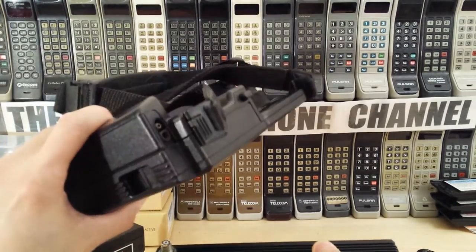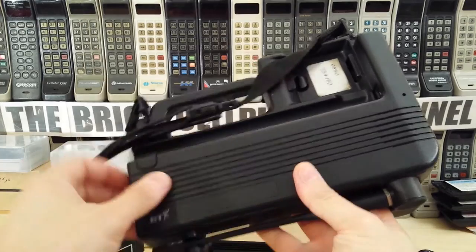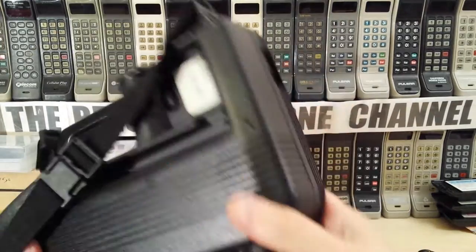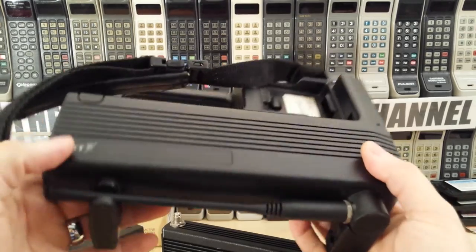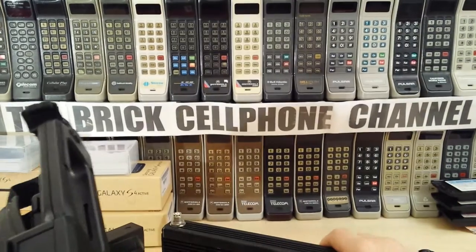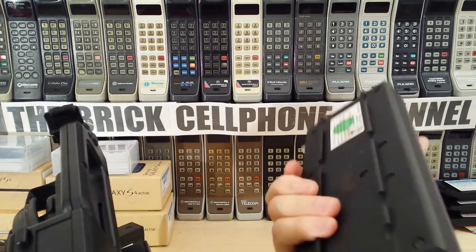This is just a generic cradle. I would actually hedge my bets that you could take the GSM version of a phone like this, slot that in, put the correct handset on, and it would work, because apart from the branding, these are quite generic. This doesn't really weigh much - the bulk of the weight is actually the battery - which is probably a pound and a half, possibly even two pounds.